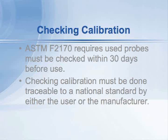Checking is different from recalibration. In the checking process, the user is simply verifying that the probe is working accurately. Recalibration means actually sending the probe to the manufacturer and having them certify its accuracy, traceable to a national standard.